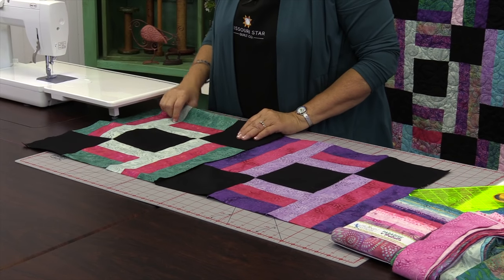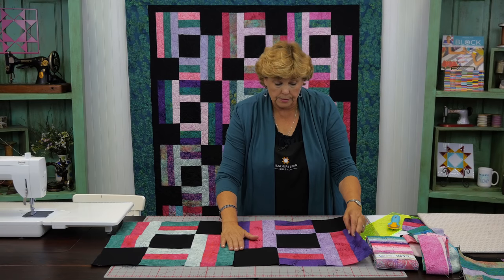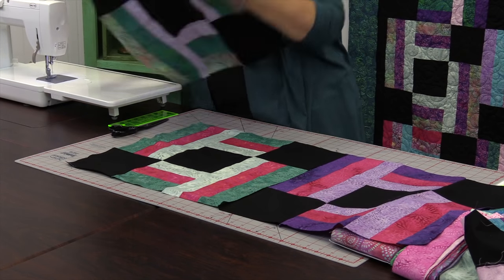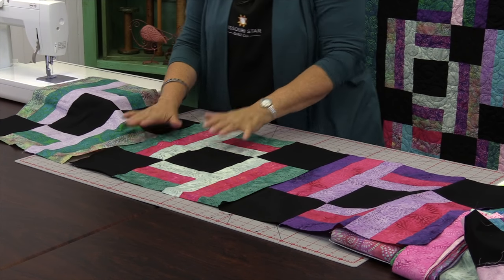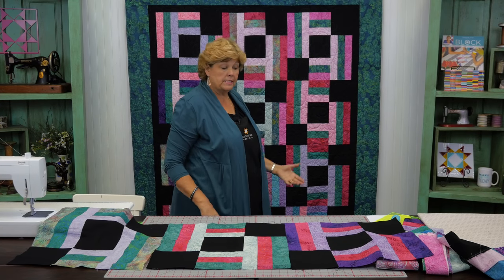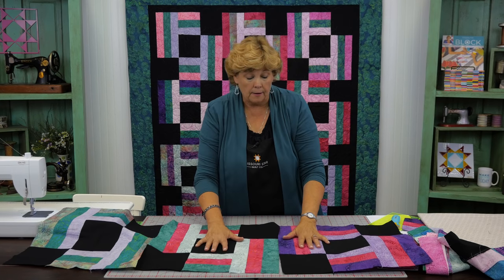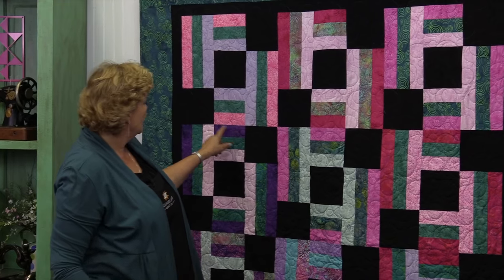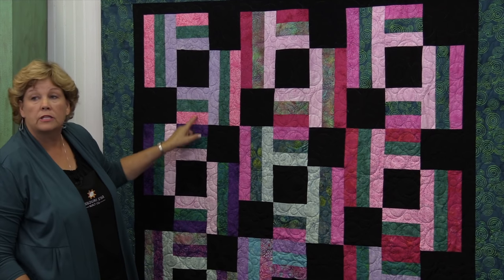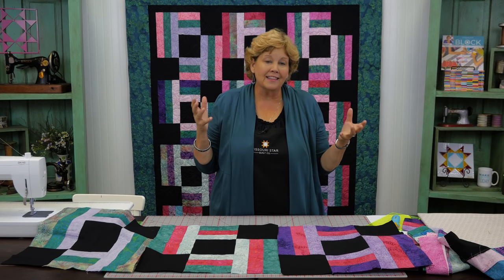We're always going to have our dark square up to the right, and we're just going to sew them together like this. You're going to have three blocks in the top row and four rows down — that makes a pretty good size quilt. You just lay them on top of each other, sew your quarter inch seam, and sew them down. When the next two rows come together, see how this lines up — you've got your three strips and three strips lining up to form a unit. It does visual tricks with our eyes, and I love when that happens.